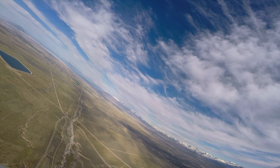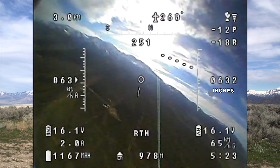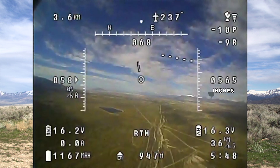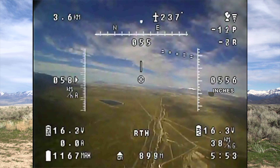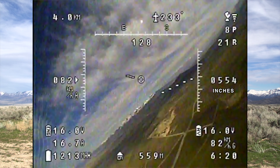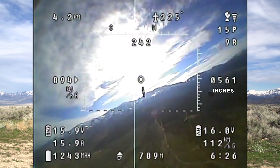Now I'm gonna test the return to home function just to see if it works at all. Seems to be working sort of well. Usually this wing will start to oscillate on the pitch when it's in return to home — and yep, like that. Taking it out of return to home. Seems to climb at 20 amps pretty quickly, so I'll go to like 16 amps and just cruise towards the mountains.